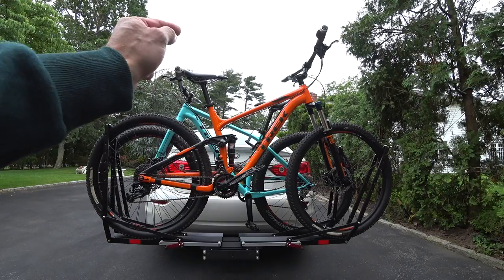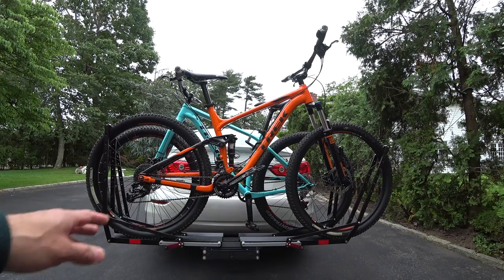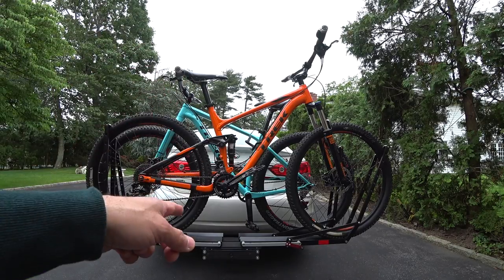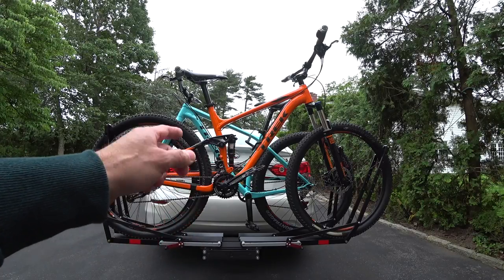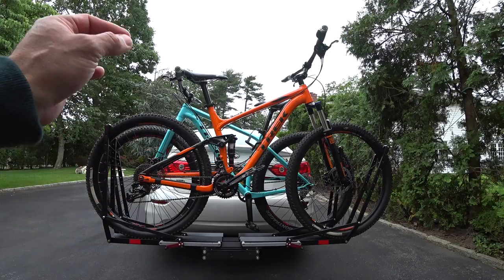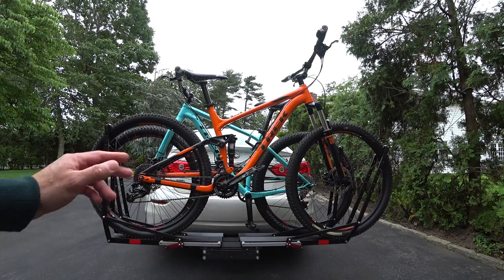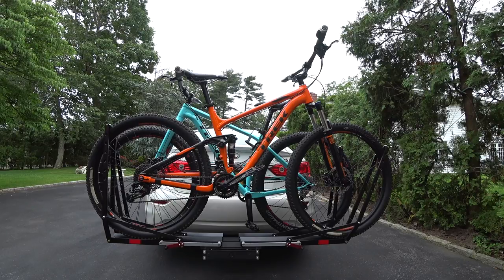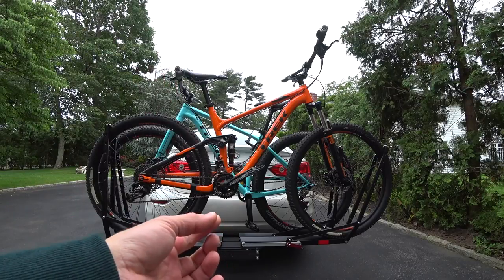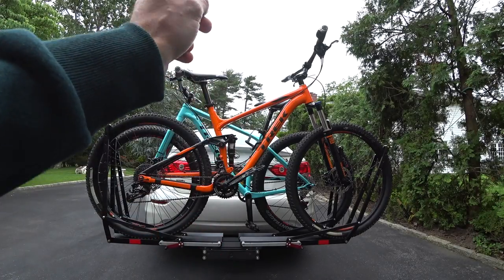This is made by a company in Wisconsin called One Up USA. When we put the hitch on this car I bought three different versions of the Thule, I bought the Kuat, I bought the Yakima, I bought the Saris Freedom — I tried them all out and I sent them all back or sold them on eBay. There are just certain things about those other brands I don't like: too many plastic parts, stamped steel, I feel they're overpriced and not as well engineered.